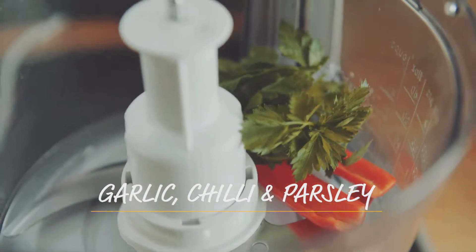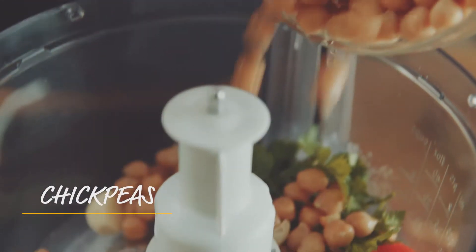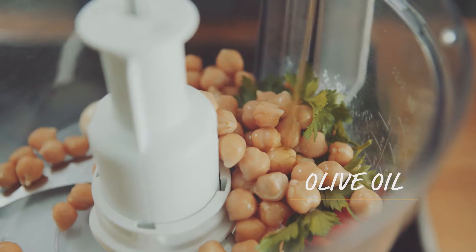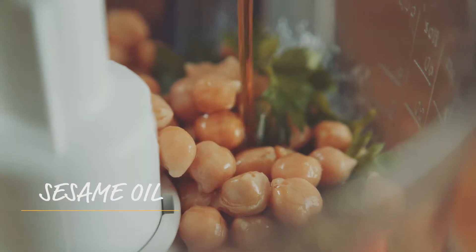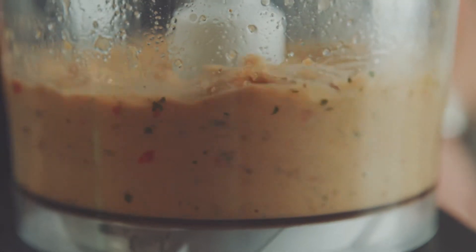Add the garlic, chilli and parsley, half the chickpeas, olive oil and some sesame oil. Toss in the rest of the chickpeas, season to taste and give it a final blitz.